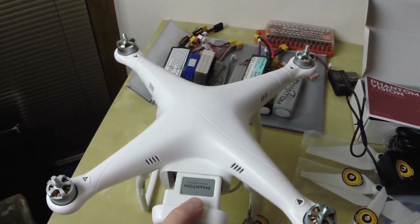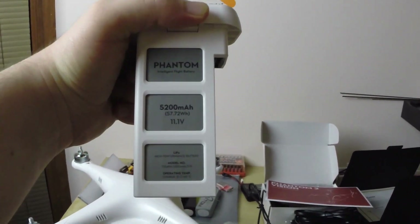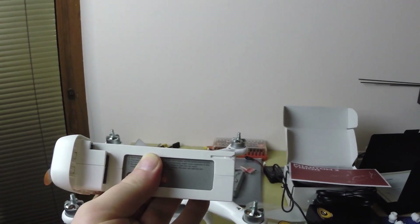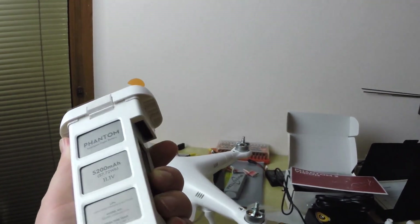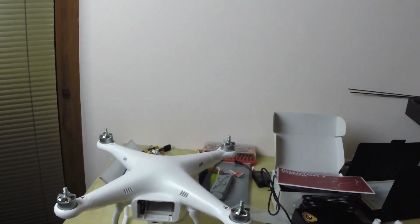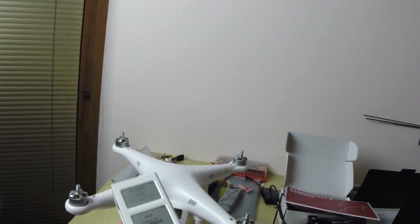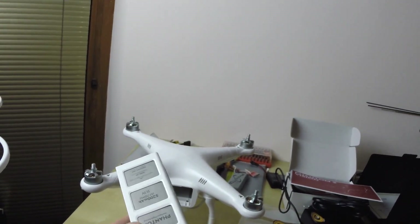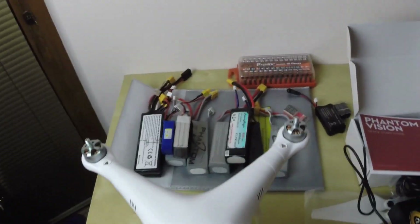Okay, here we go. You can see the Phantom's 5200 milliamp-hour battery. You can also see that it's completely sealed off inside - you can't use another battery with the Phantom the same way like you can here. So you might expect to buy maybe one or two more, but you should get 25 minutes of flight time. One or two of these will probably replace all of these.